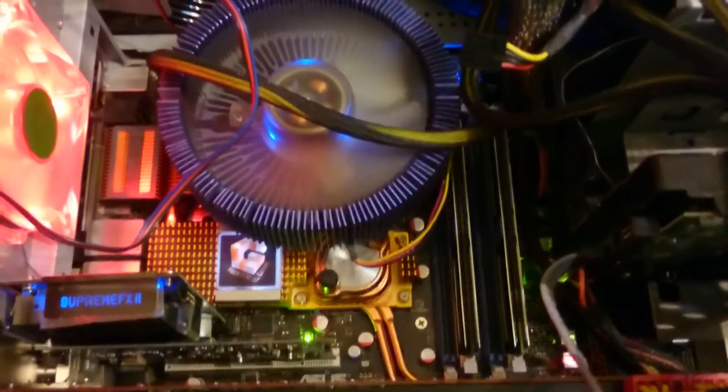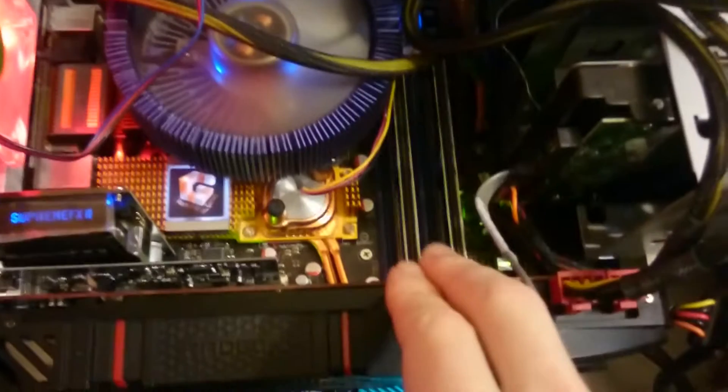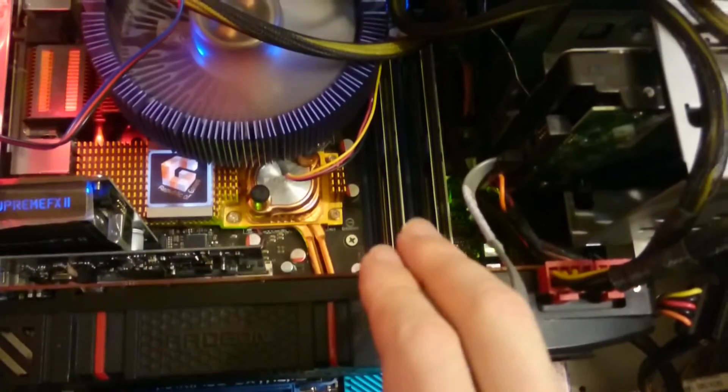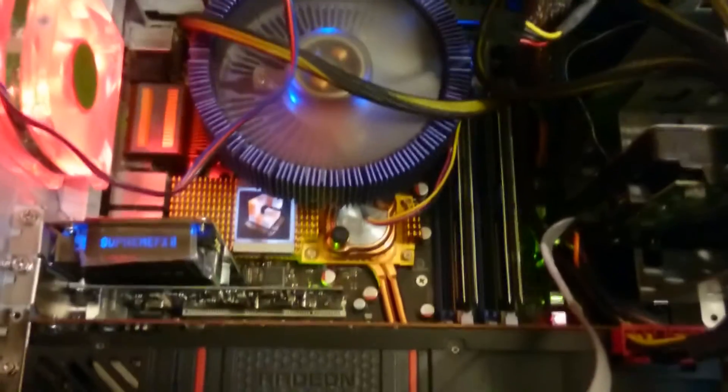Officially, this board supports only 2GB blocks in one module, so technically you can't put more than a 2GB stick in one slot. But I noticed something weird, and I will show you.